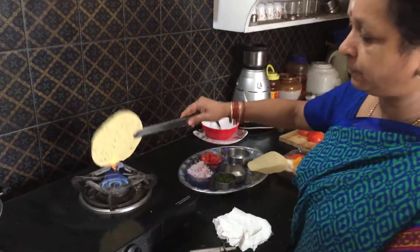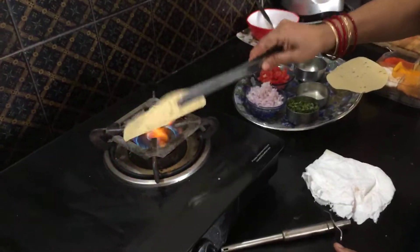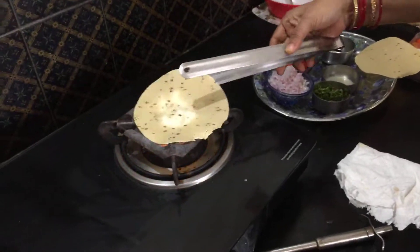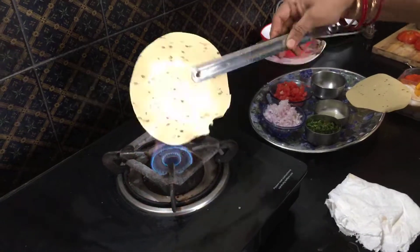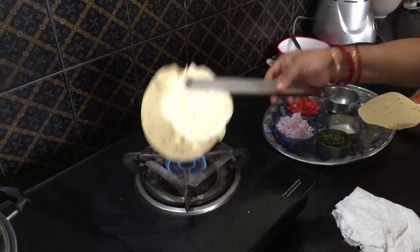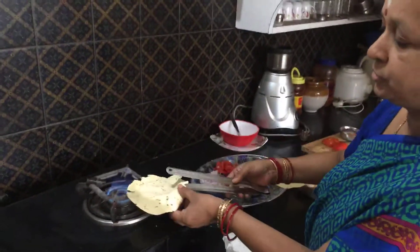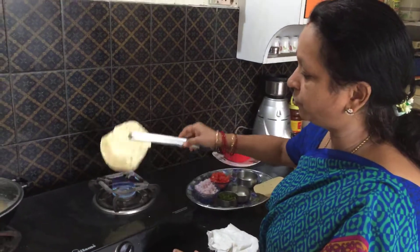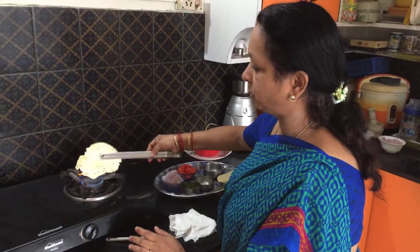Now let's see how to roast the papads on a flame. Just fold it with a pair of tongs and carefully keep turning it on both sides, and then you will have very good dry roasted papad. If you are not able to manage it, you can of course put it in the microwave for 2 minutes and then you have ready roasted papad.